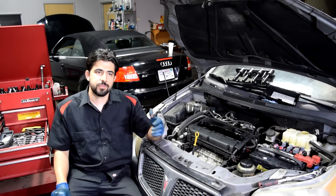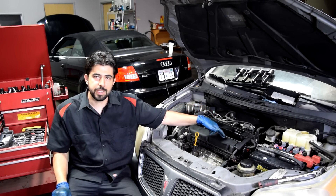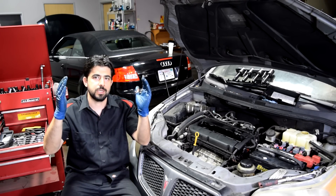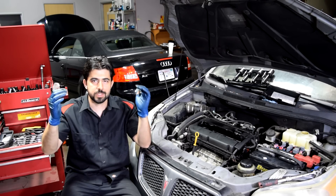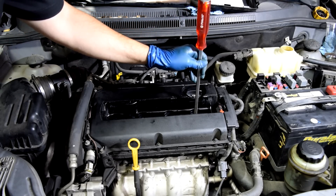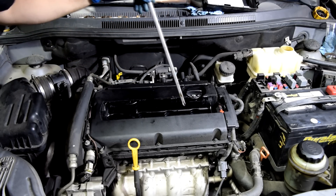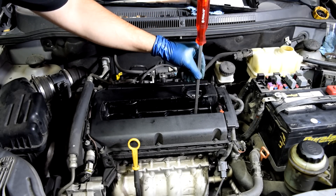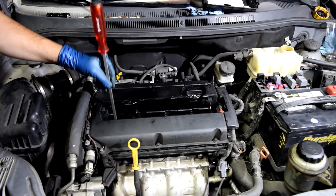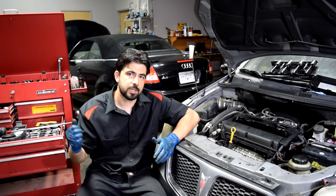On a four-cylinder engine like this, you're going to have two sets of sister cylinders. On this engine it's going to be number one and number four that are sisters, and number two and number three that are a pair — these cylinders go up and down together. If cylinder number one is at top dead center, cylinder number four is also at top dead center. But one is going to be on the compression stroke, the other on the exhaust stroke. What you want to do is grab a long screwdriver and put it down the spark plug holes — it should become clear quickly which one is at top dead center. Number three went down this much, number four just barely — so number four is at top dead center, meaning number one should also be at top dead center. If none of the cylinders are at top dead center, just bump the starter and you should be able to get them to line up on the compression stroke.